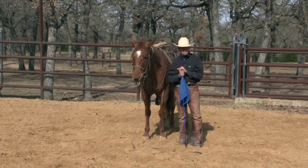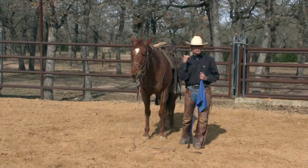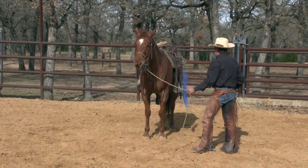Same with the hobbles. But what I don't want to do is just come out here and throw a set of hobbles on unprepared, without getting my horse ready. Here's how I do it. You've seen me work with the flag — I'm really a believer in these flags. Get these horses gentle with those flags, really important.